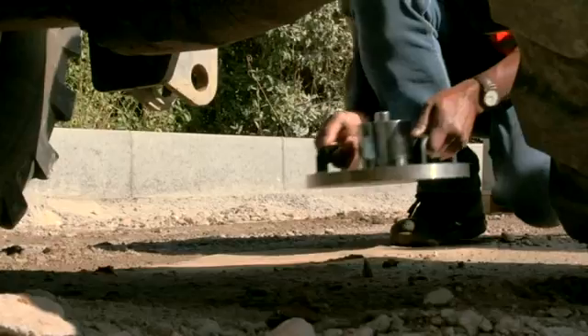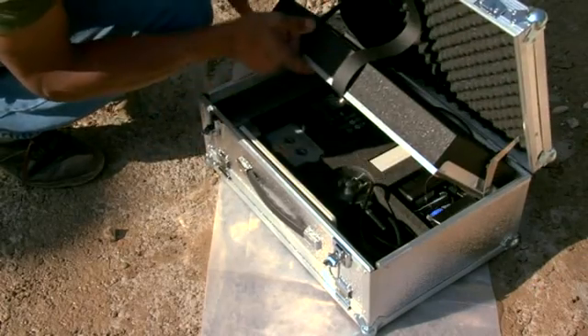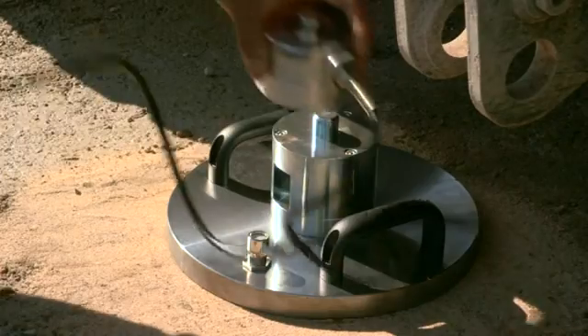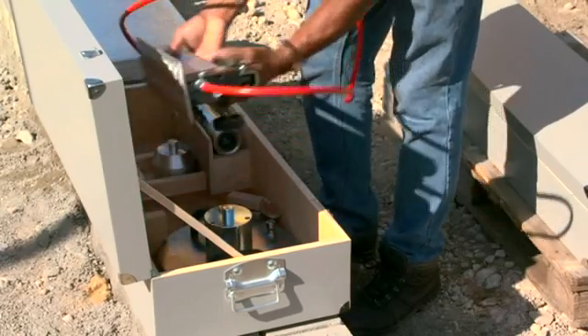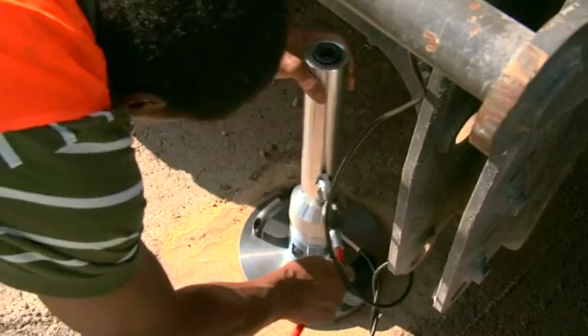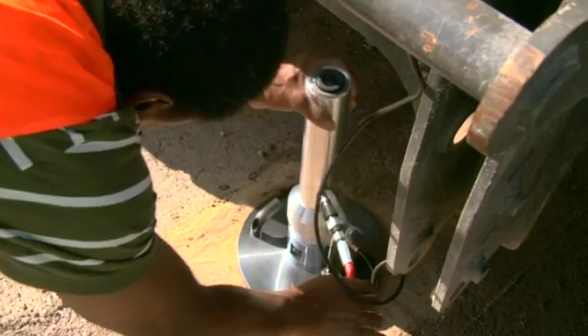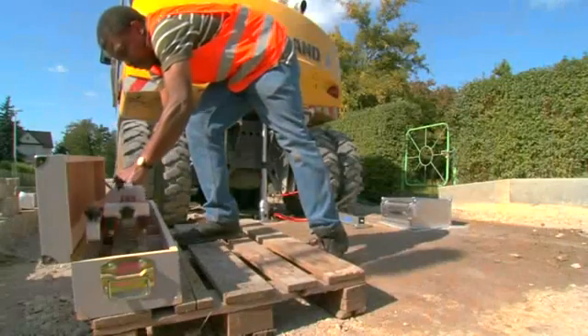A ring-like load plate is loaded and unloaded in stages by means of a hydraulic pump. The normal tensions beneath the plate and the respective settlements of each individual loading stage are depicted in a diagram as pressure settling lines.